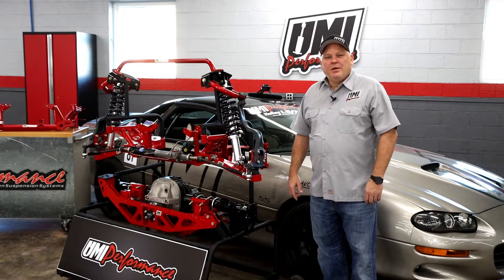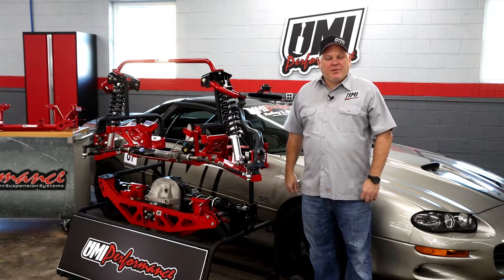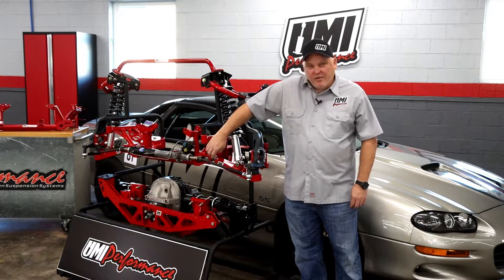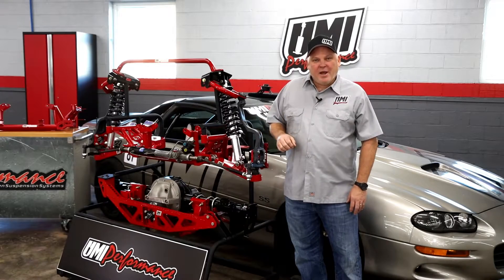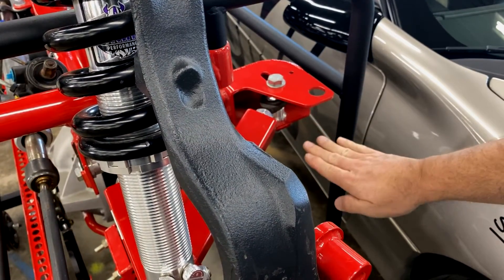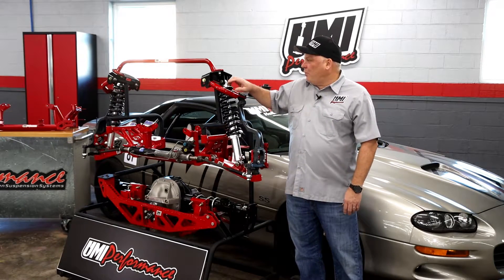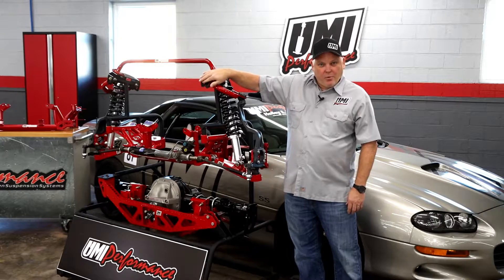The Road Race K-member itself saves approximately 25 to 30 pounds on the front end of the 4th Gen platform. Here we have the location to change the roll center height. We also have anti-slider brackets that prevent movement during hard cornering — once the alignment is set in and locked, it's there forever. Out back, we have spacers that come with the kit to change the height of the rear part of the A-arm, so the A-arm is still parallel in the car. The upper mount is also pretty cool — we have a Caterpillar mount that allows us to change the inner pickup point on the upper A-arm as well.